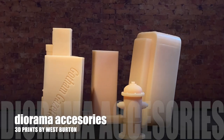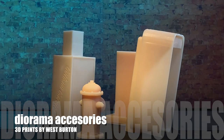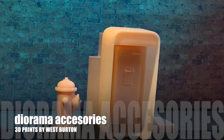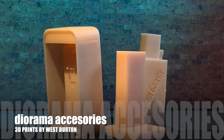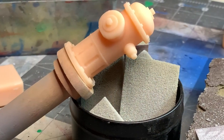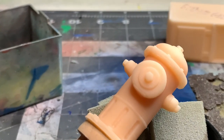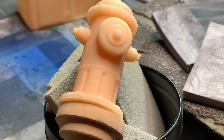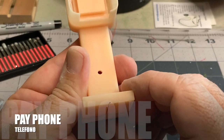All of these 3D prints that you'll see in this segment are all printed by West Burton. If you need any of these items, go ahead and click on the link that will be in the description, or copy and paste, and you'll be able to get in touch with him and order some of these prints for yourself. These are definitely a lot of fun to work on.